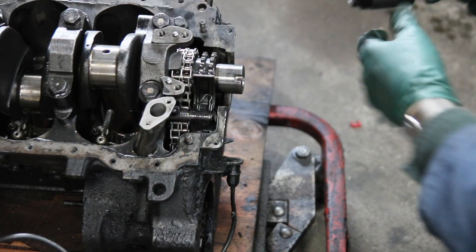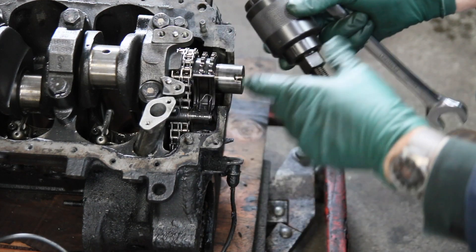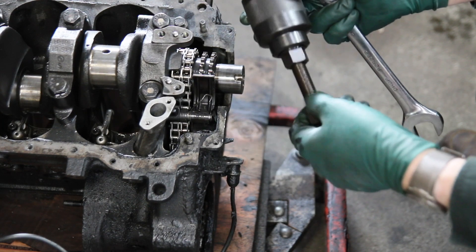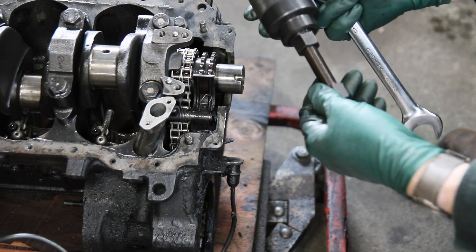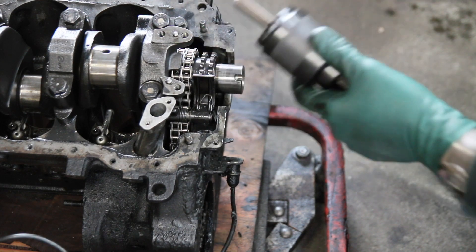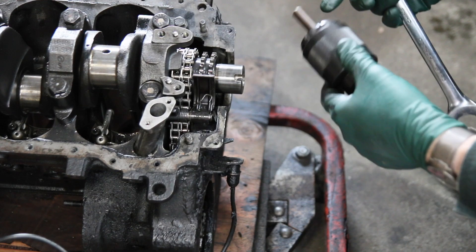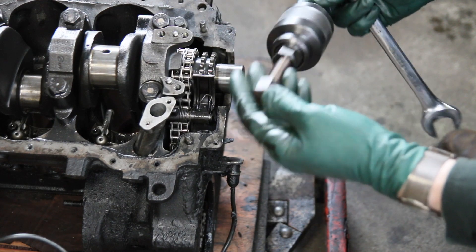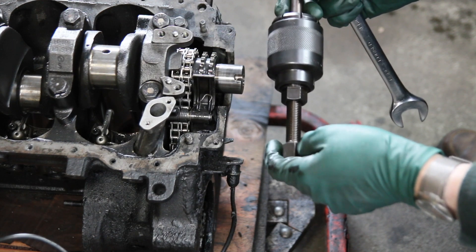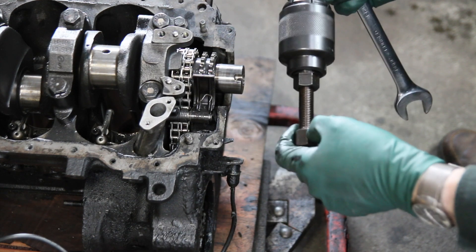Now this is all well and good, but the problem is for most DIYers that tool costs more than $150, and that's a big bite out of your budget when you'll probably only use it one time for one car in your lifetime. Of course, if you have multiple Mercedes that need front crank seals, this is probably a worthy investment. So I'm still trying to find a puller that I can make work for the DIYer that won't cost so much and that he can use for something else as well.